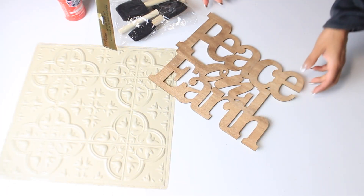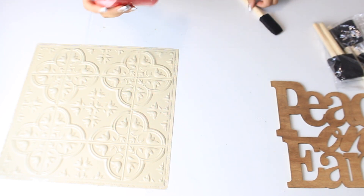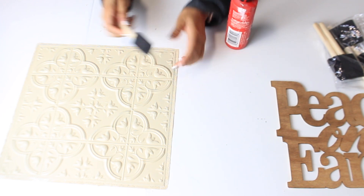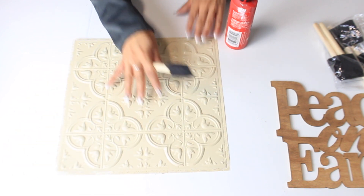Now I'm going to use my sponge brush. I'm going to take some red paint and I am just going to go lightly over the top raised areas of this wall tile.